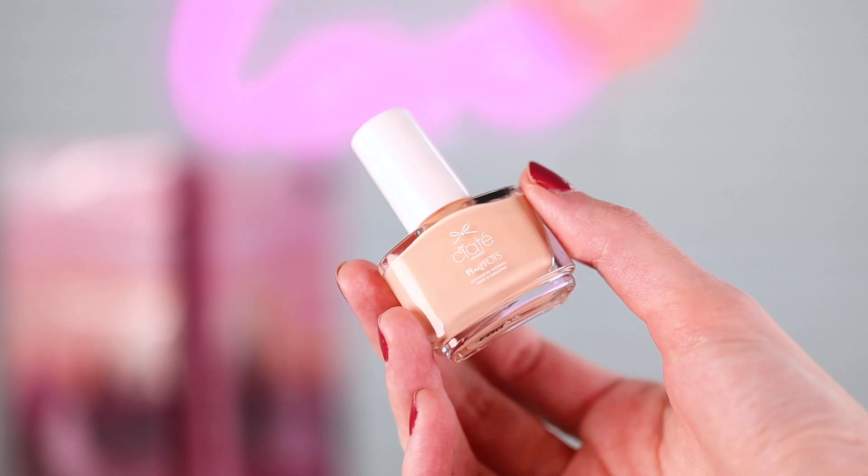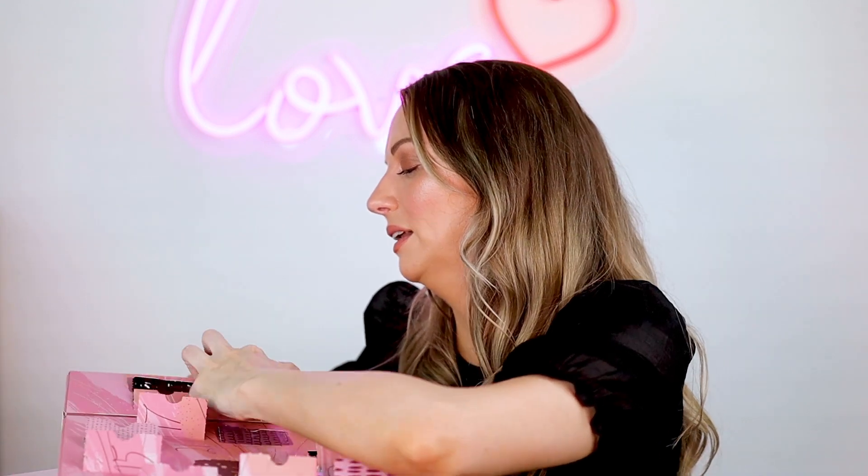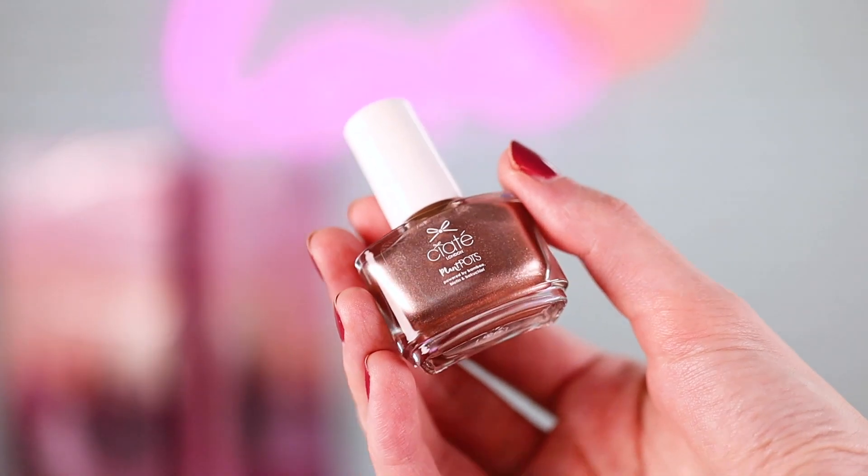16 — I've got Beach Melba, very nude, that's nice. 17 is Spinning Teacup — look at this lilac, these are absolutely gorgeous. 18 is Gold Digger — that's so nice, it's like a metallic-y... I can't even describe it, it's so nice though.